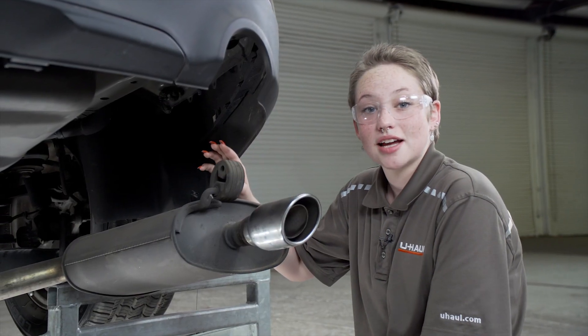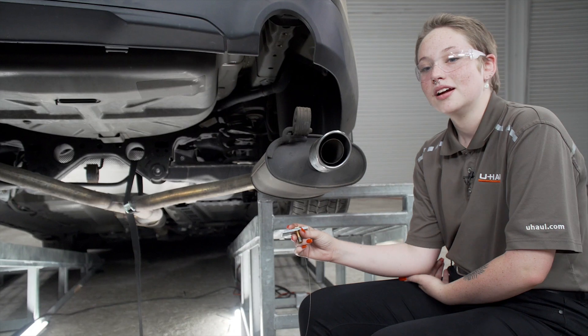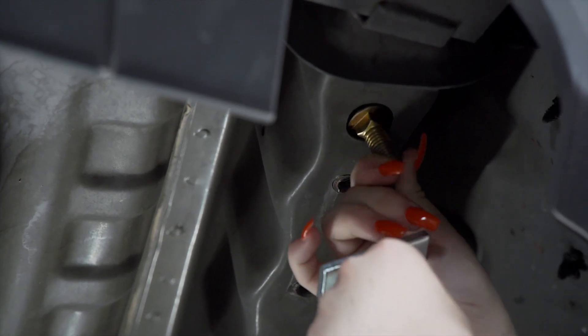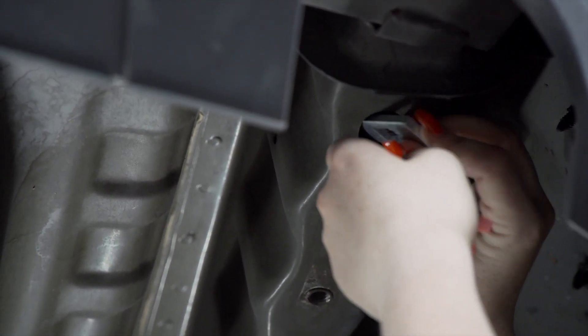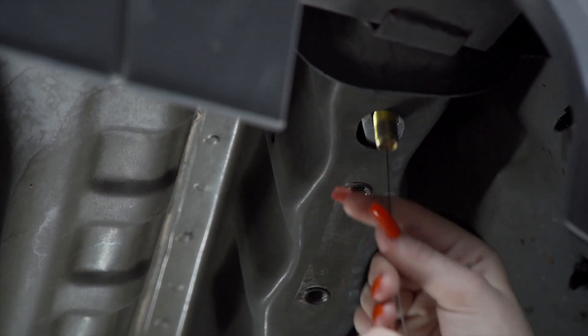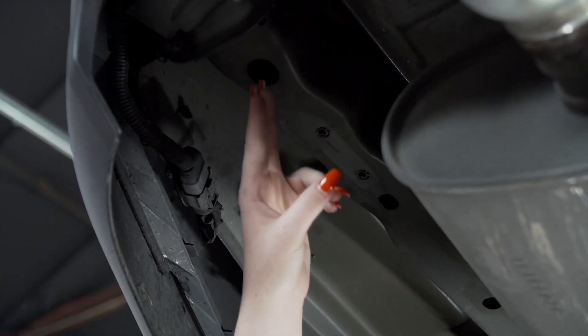On the passenger side, the hitch is going to connect here and here. Now, we're going to take the provided carriage bolt and plate and fish wire it through our frame. On the driver's side, we're going to fish wire two carriage bolts here and here.